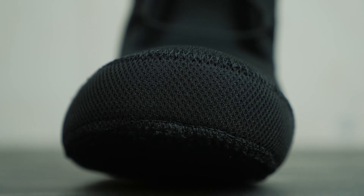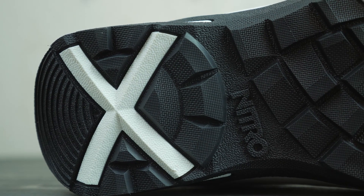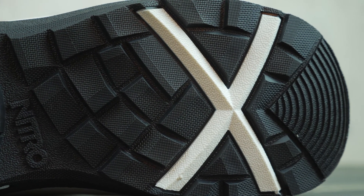Within the Cloud One liner you have our EVA footbed, which is a comfortable footbed allowing for great dampening properties — very nice to stand on all day long.